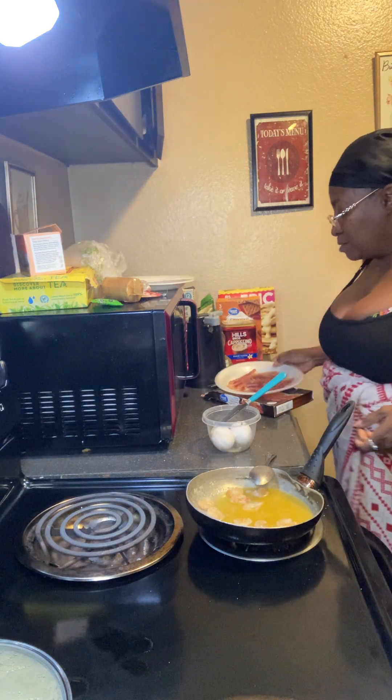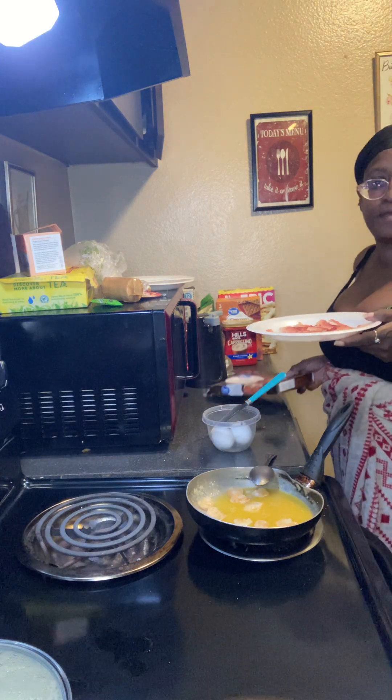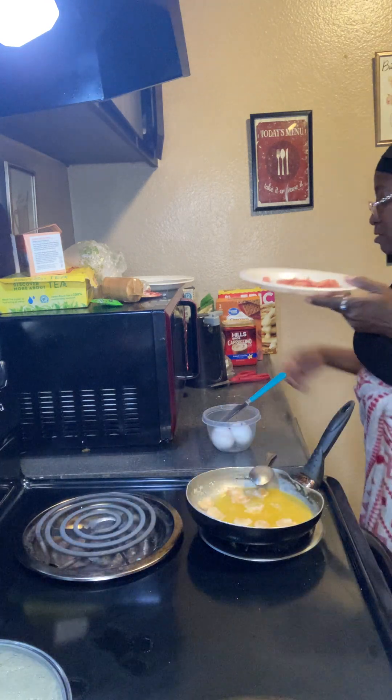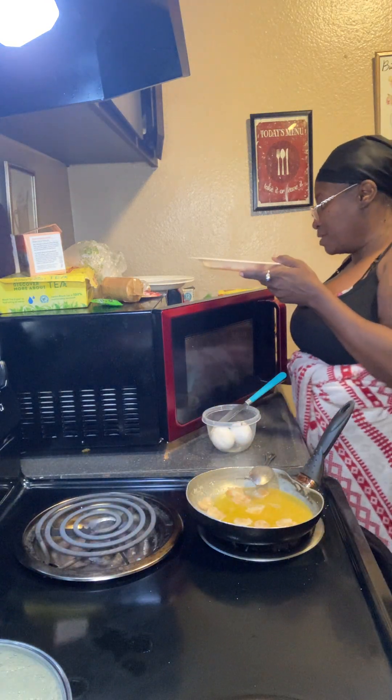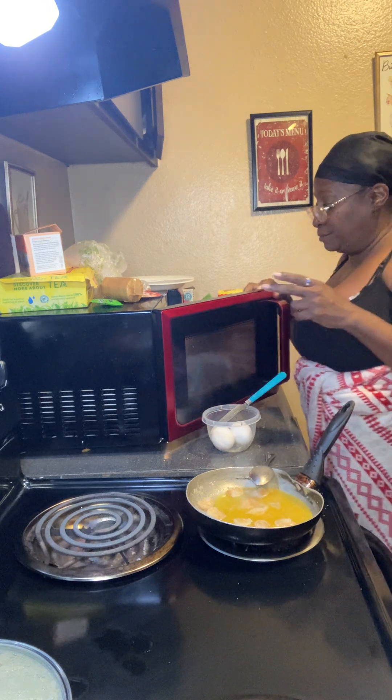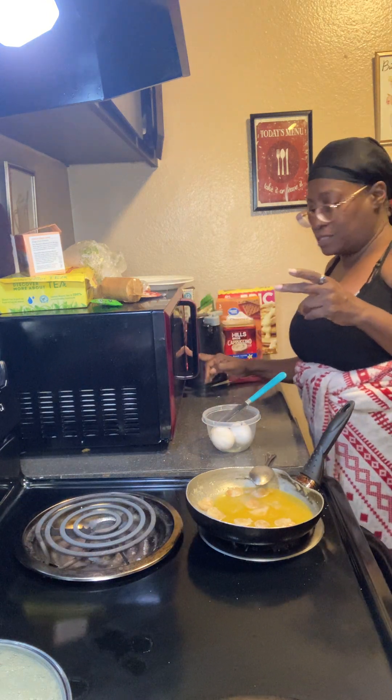Put this bacon — it can go on for like... let me see. This bacon from that box, put it on for like one minute only, and it might cook less than a minute.